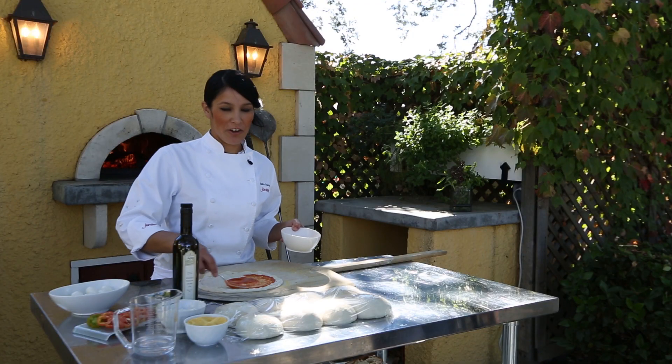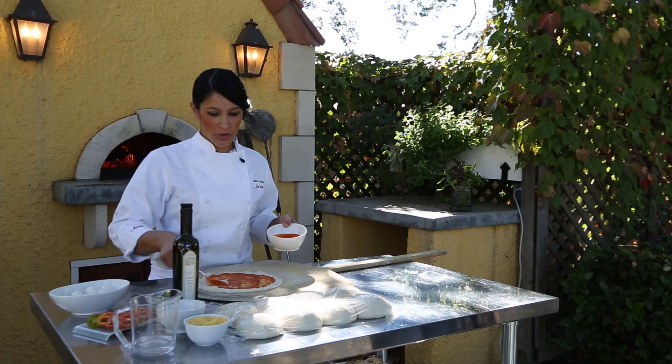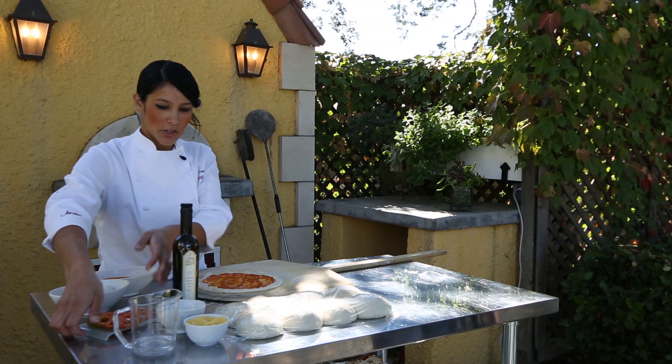To be efficient, you want to have all your toppings ready and out. I'll just show you a basic margherita pizza — that's usually fresh mozzarella, and I'll also use some heirloom tomatoes from our garden.